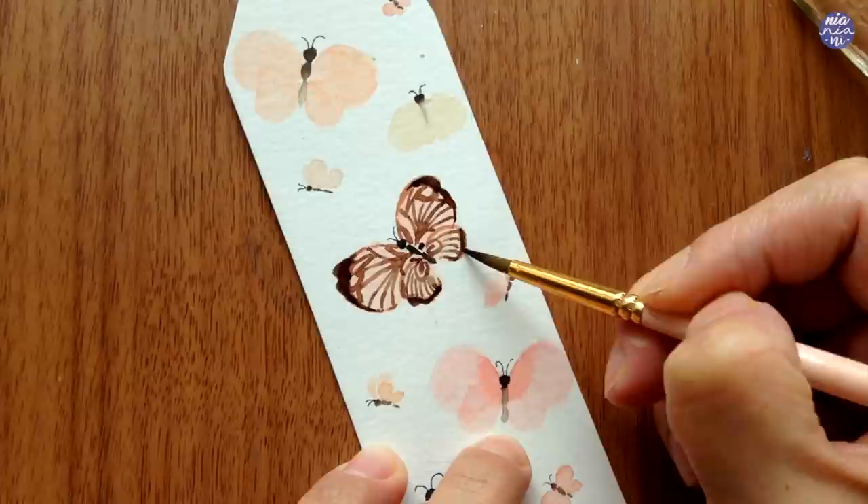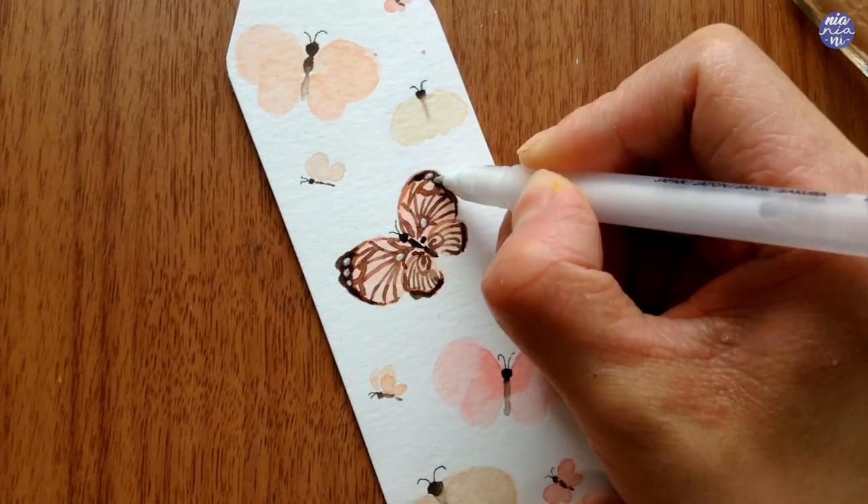Here's where the white jelly roll pen comes in. I like to use it to add tiny dots along the edges or parts of the painting that might look a bit bulky from the dark colors, and use the white to break up the shape.